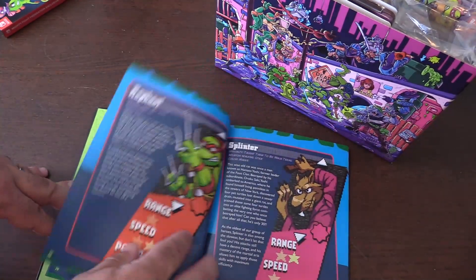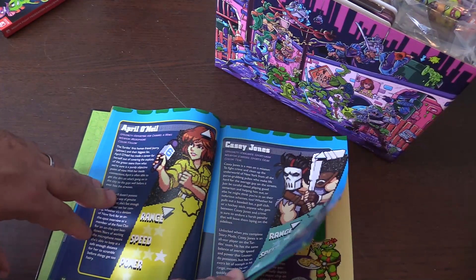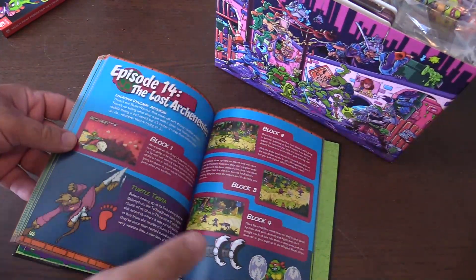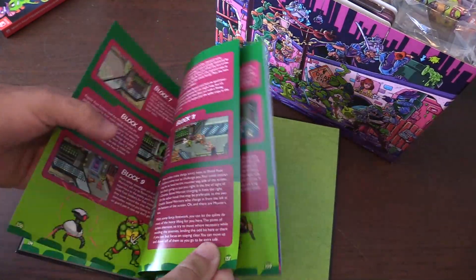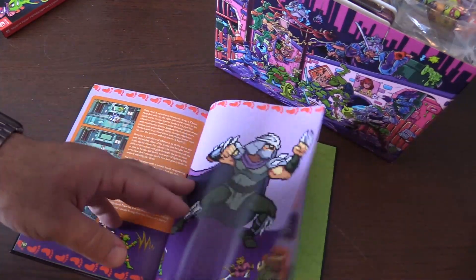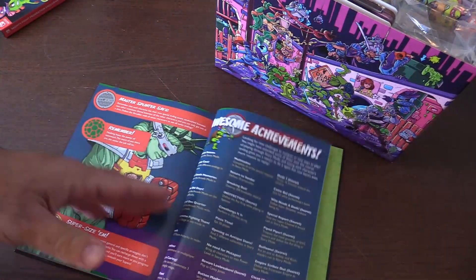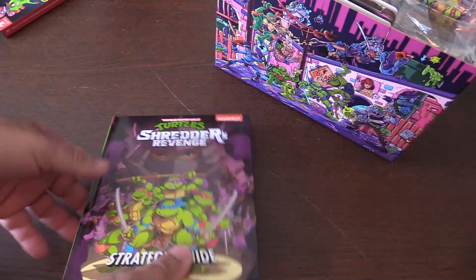Donatello is still my favorite turtle. Raphael, Splinter, April O'Neil, Casey Jones — Pizza Time shows you different characters and stuff like that, different episodes. Let's see how many — 14 stages at least... 15... actually 16 levels, I stand corrected. Different strategies covered too. You can play up to six players on here — I know at least four. Very, very cool.